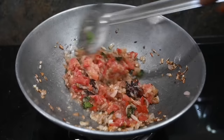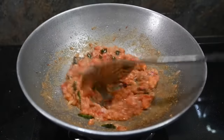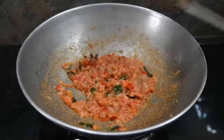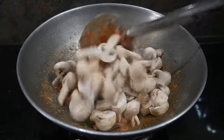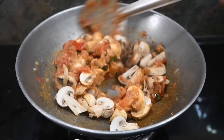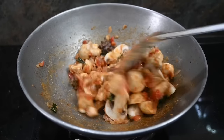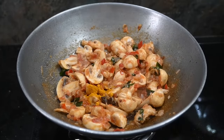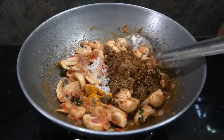Now we will cut the mushrooms in the middle. If I cut a mushroom, I will fry the mushrooms. If it is a little bit more, I will cut the mushrooms in half. We have to make it as a masala.